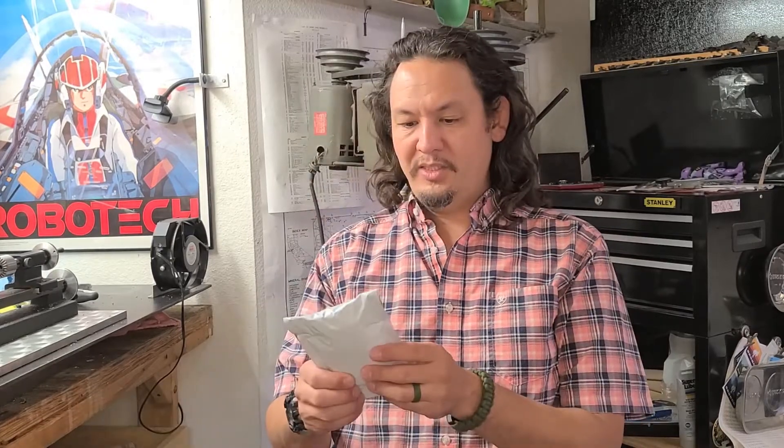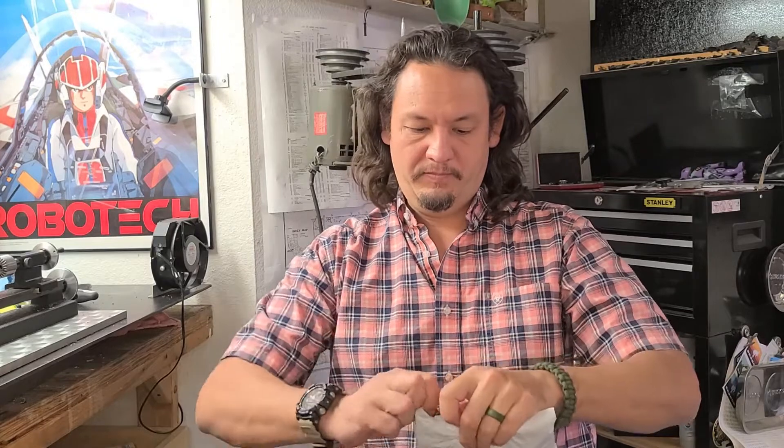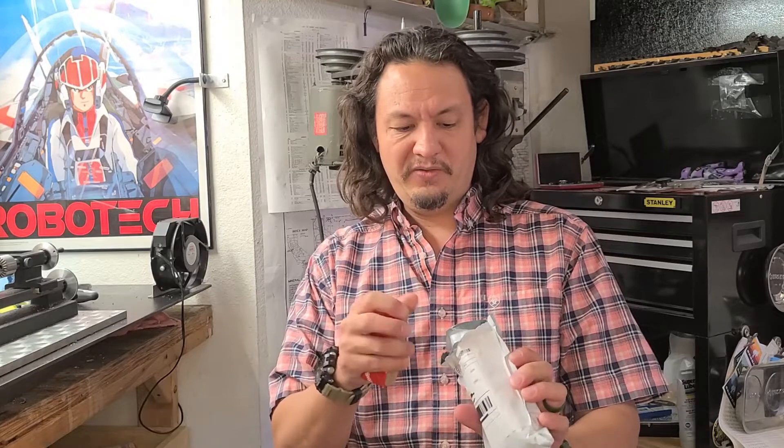The first tool I have for you is this little itty bitty one. I'm going to need a cutting device to get into it. Let's see if I can do this and not cut myself — I've managed not to go to the urgent care for a few years, so I'm trying to keep it that way.